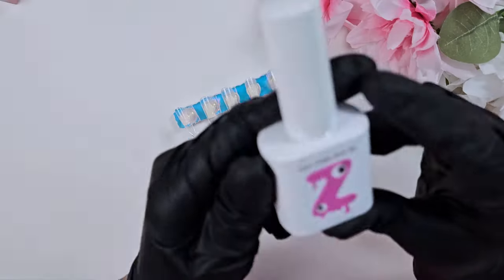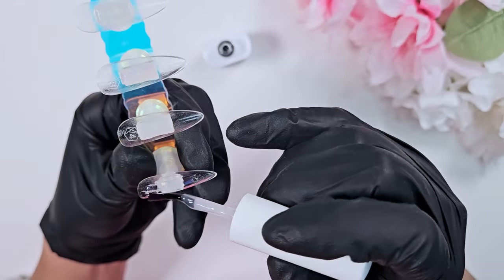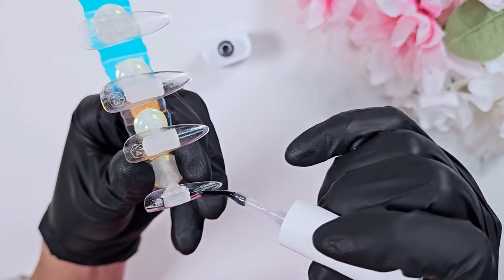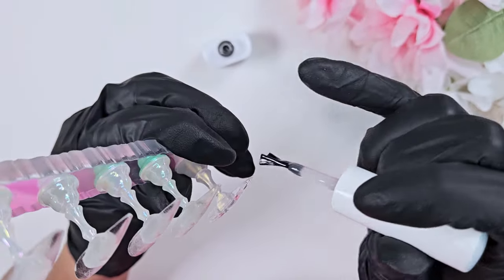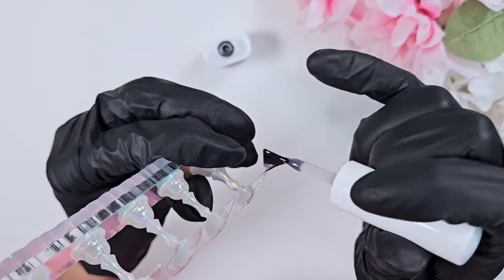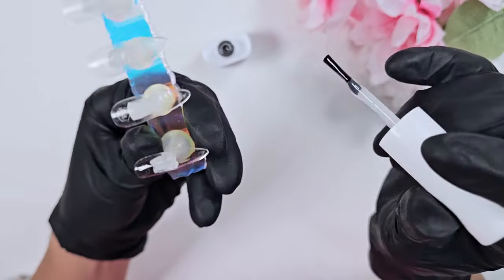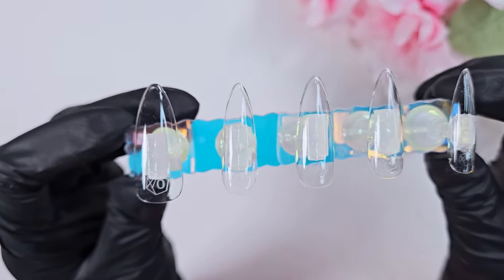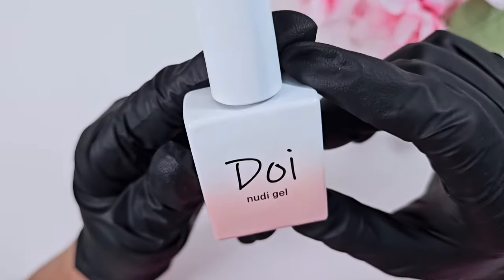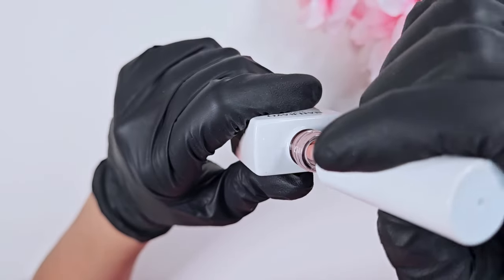Then I'm using the Yogo Zombie base gel — this is a really nice thick gel also sent to me by Sweetie Nail Supply, but something I had been wanting to try on my own. I go in with a layer here just to make sure that these nails are nice and sturdy. I always like adding a thicker base gel if I'm not going to be doing too many layers of colored gel or art, that way I can ensure that the nails have good structure.